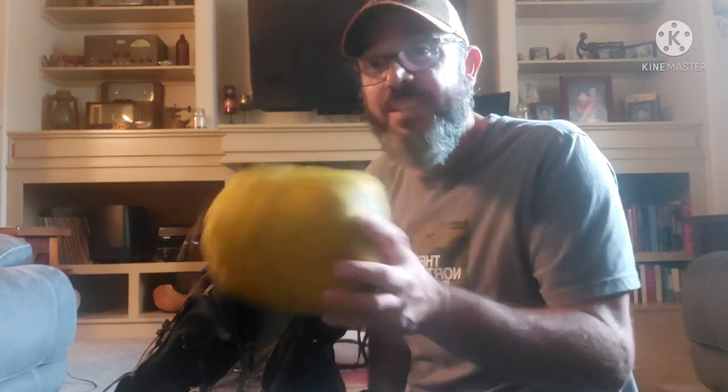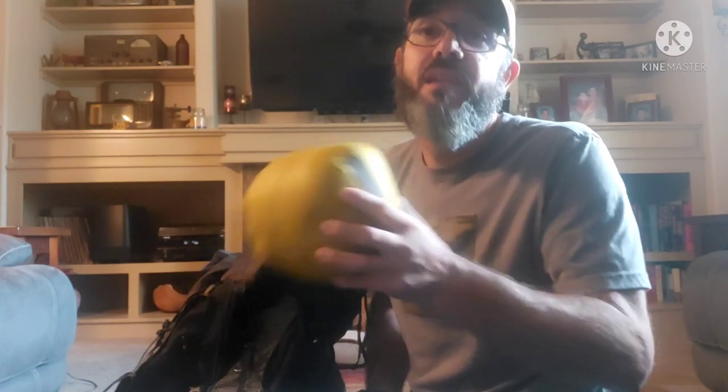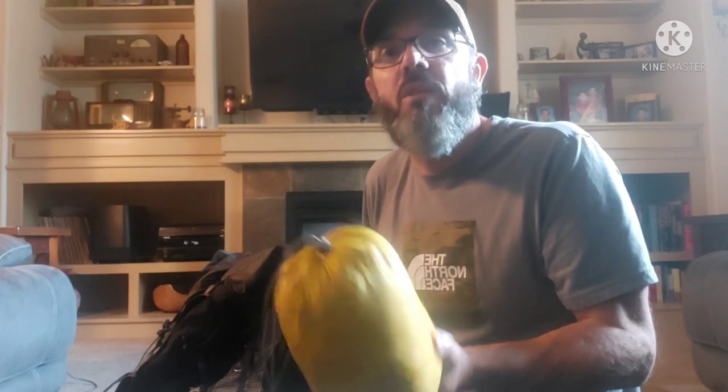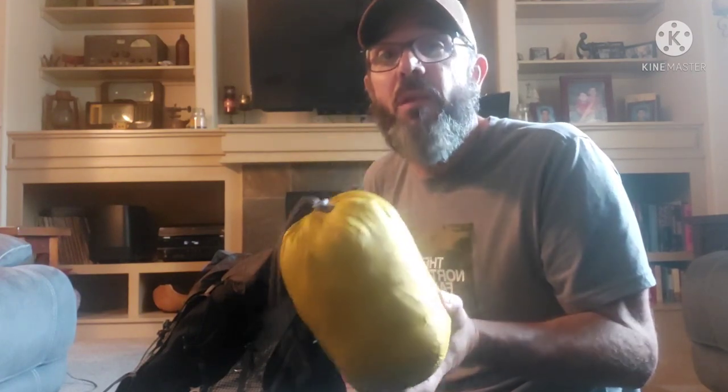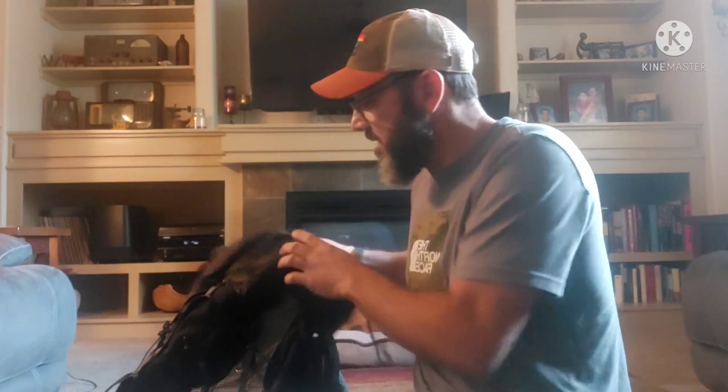Same old jacket I started with — the Rab Alpine Microlite. Great jacket. I did send it home once it got hot, and then had it sent back to me when I got up to Vermont because it was starting to get cool. It saved me and kept me warm throughout the entire trip.